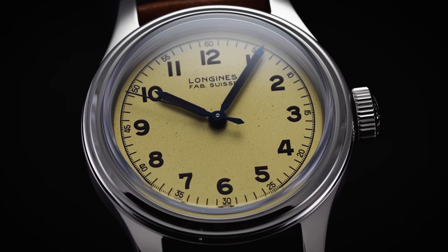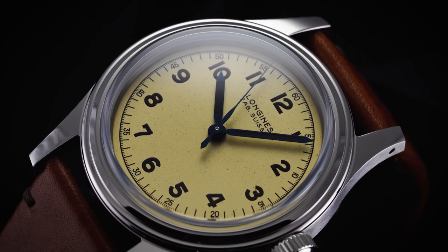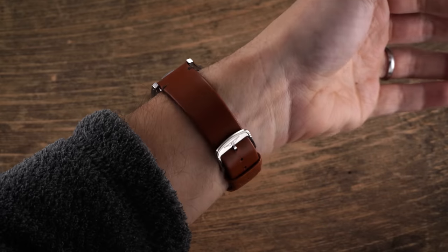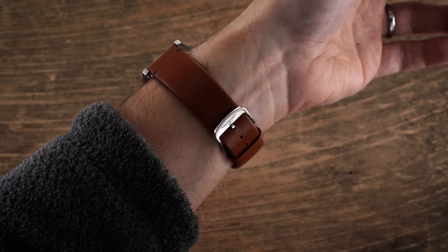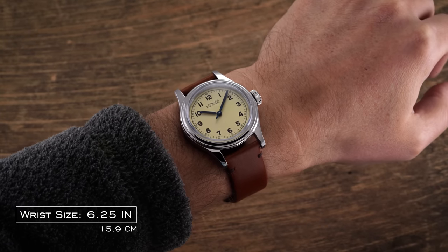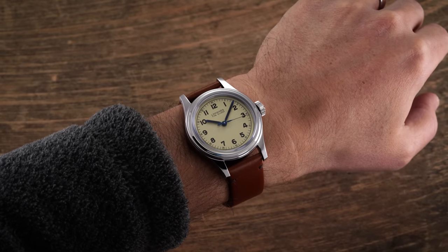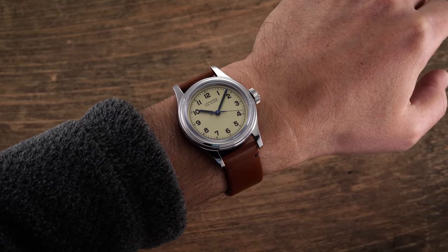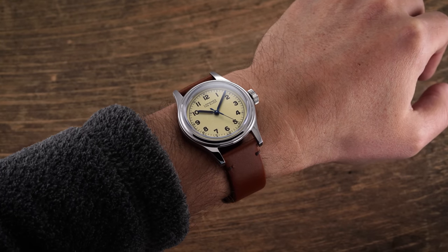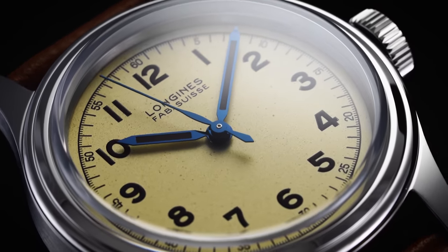Gone is that 33.5mm case, replaced by an upsized case for the modern market, featuring one of the more interesting dial executions in this price range. The Heritage Military Marine National comes with a substantially larger case than the original 1947 model, but is still moderately proportioned at 38.5mm in diameter, a 12.3mm case height including a box sapphire crystal, and a lug-to-lug length of 48.5mm. The case profile is rather flat, and while there is a little downward curvature to the lugs, they seem to jettison outwards rather than down towards the wrist, making the case wear a millimeter or so larger than expected.